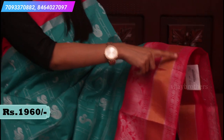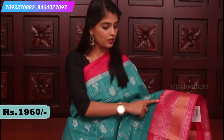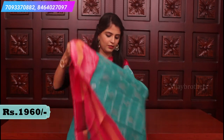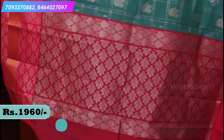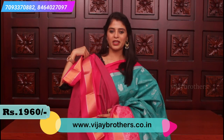Silver weaving dominates this sari. First, a silver polka dot border, and then golden lines border, then a silver line and silver border. Lotus motifs are spread all over the sari. The pallu is a contrast pink pallu, and the blouse is a contrast pink blouse. This is again a beautiful combination.